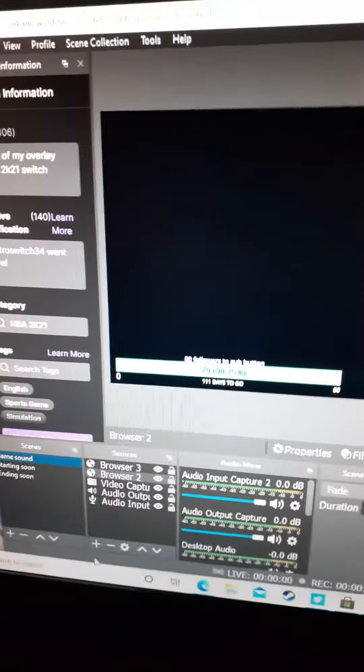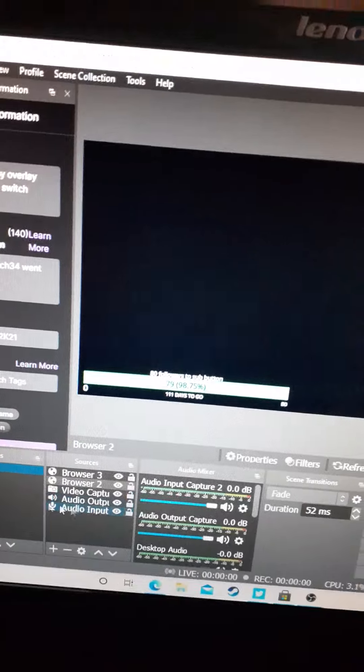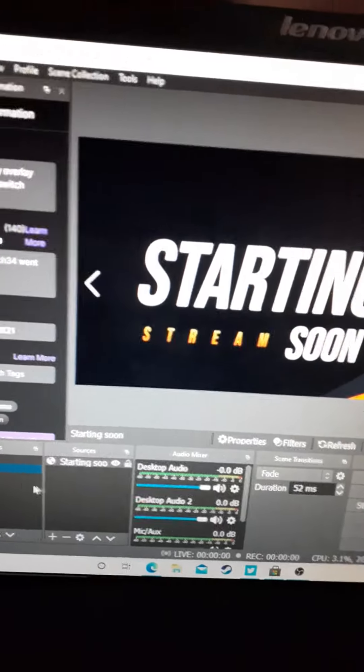I got the sub count for affiliate — 80 right there. You can't hardly see it, but it's there. I've got everything ready, rock and roll. If you want to follow me on Twitch, let me know and I'll give you my Twitch name.